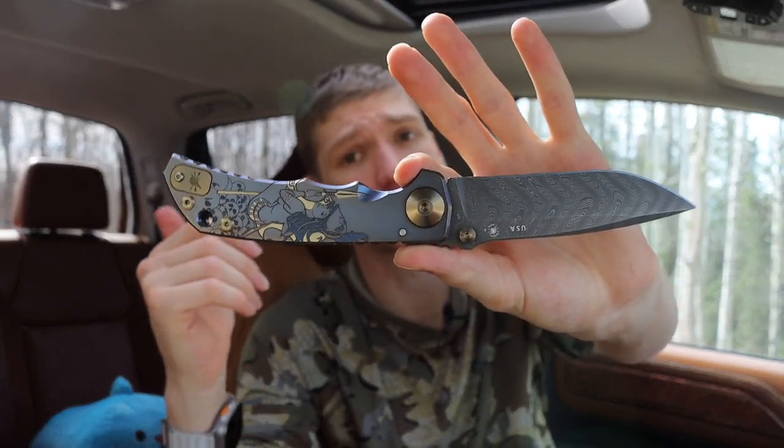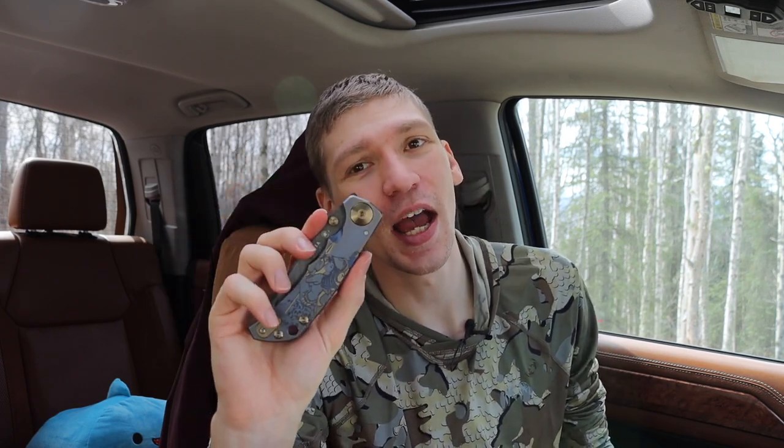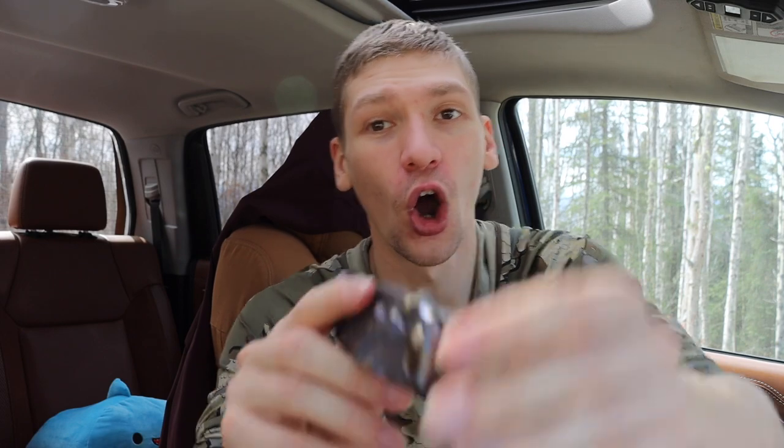It is a super smooth deployment — one thing people comment on. For not being on bearings or anything, it is incredibly smooth. Very drop-shut-esque — very nice and smooth. Overall this one is pretty fancy but still very utilitarian with a nice drop point. It really screams utility, which is definitely something Bill Harsey would design. I have a number of Bill Harsey designs in my collection from both Chris Reeve and Spartan Blades.